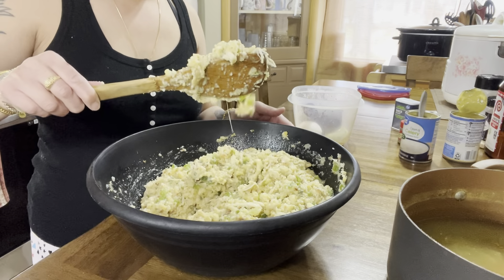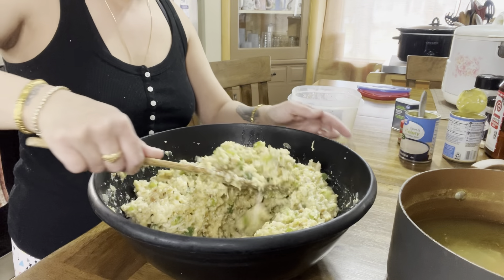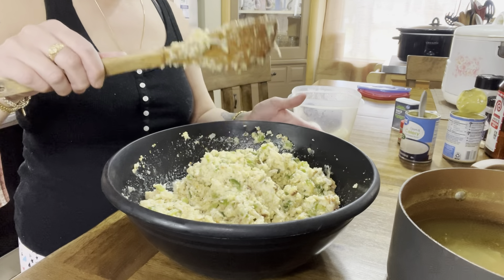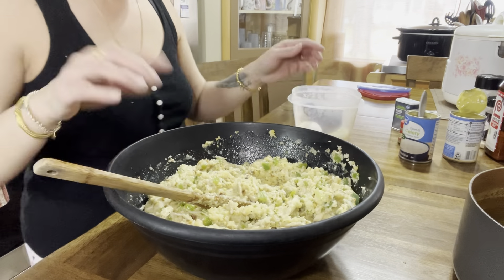That looks good. See, it's kind of sticking to my spoon but it's not wet and soggy. That's the type of texture I want.